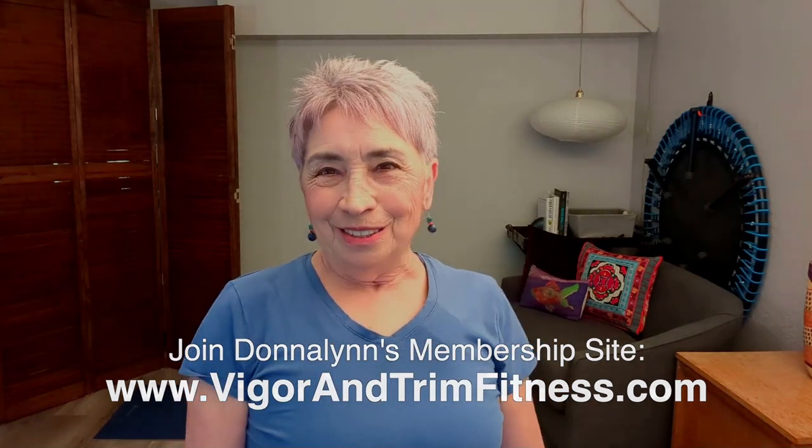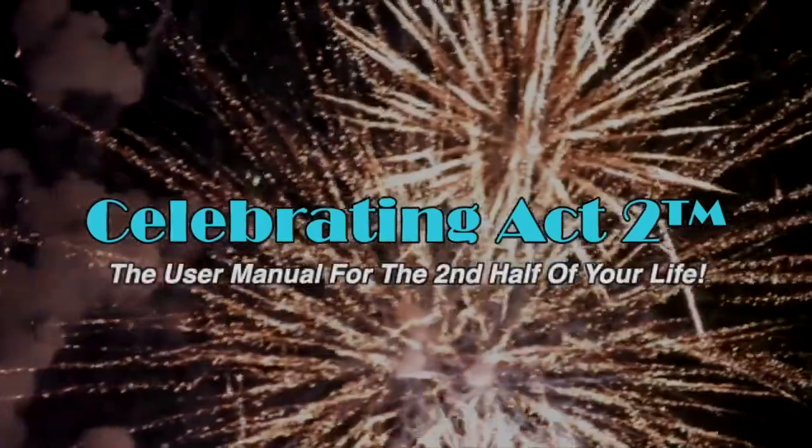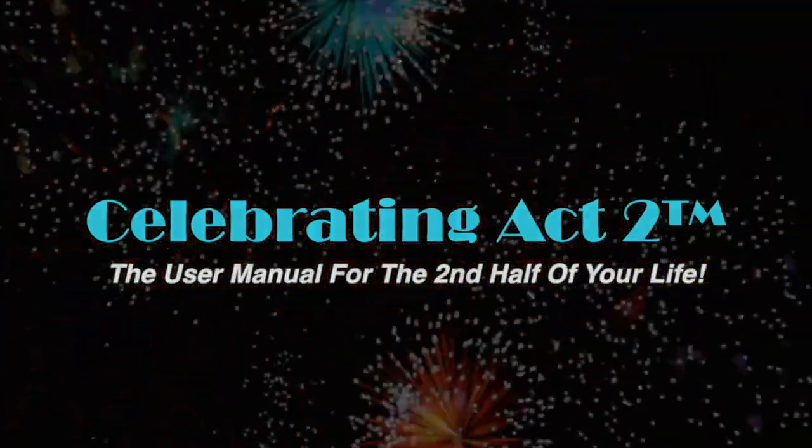I do this so that you can live a happy, long, active lifestyle. I'll look for you next week. This is Celebrating Act 2, short and sweet. Bye. For more on Celebrating Act 2, visit our webpage, follow us on Facebook, subscribe to us on YouTube, and tell your friends. Celebrating Act 2 is the user manual for the second half of your life.